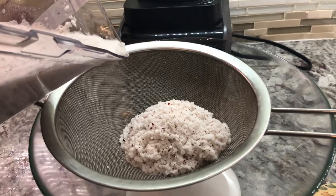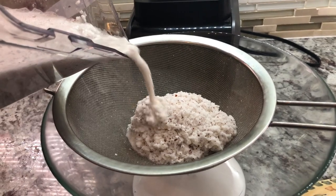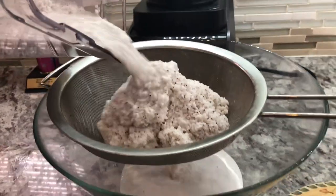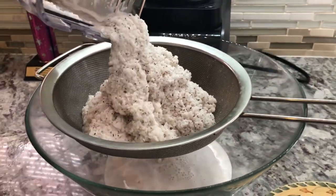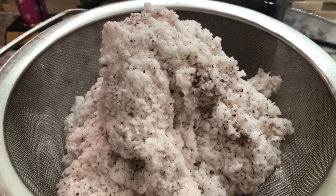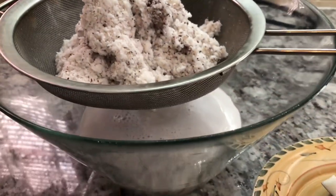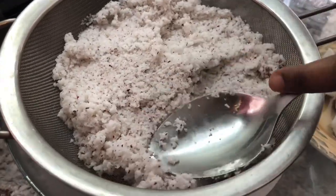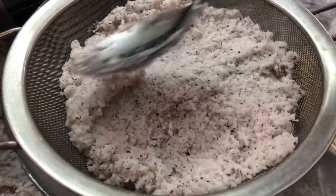We just finished blending the coconut with some water and we are straining it now into a bowl. You can see that rich fresh milk of the coconut. I'm gonna squeeze out all the liquid from this — we will have some more in there — so I'm gonna squeeze out that milk like this to get out all of the liquid.